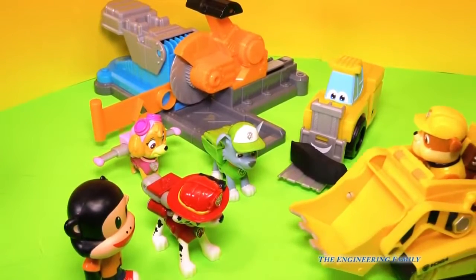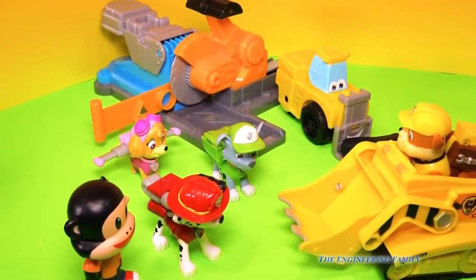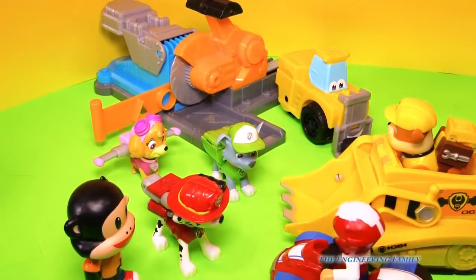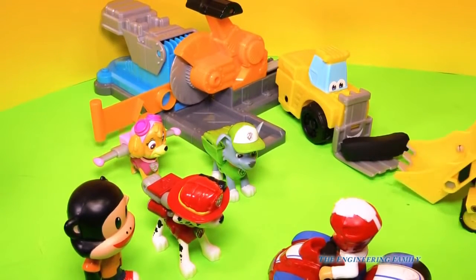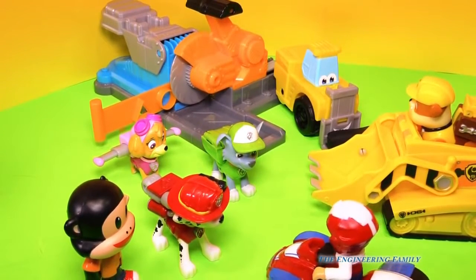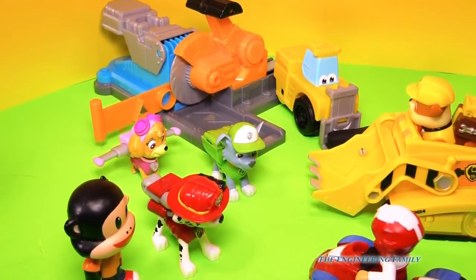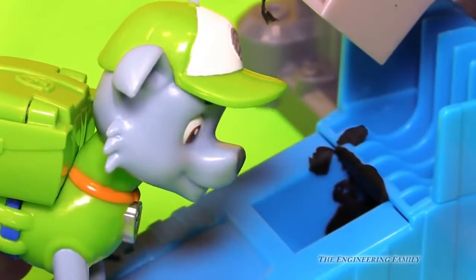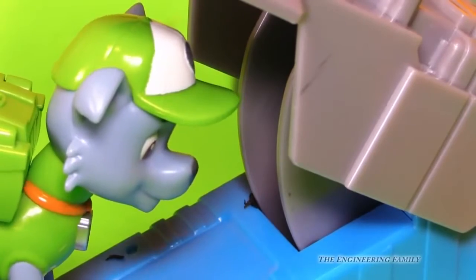Yeah Ryder, that fork truck won't be necessary because I've got my digger here. Excuse me, little guy. I've got real work to do. I've got the digger here. Hold on a second there, Rubble. We need all the help we can get because everybody has a special talent. Yeah, but my special talent is so much bigger than this little guy's. Sorry buddy. You want me to get that for you? Rubble, be nice. We need all the help we can get.